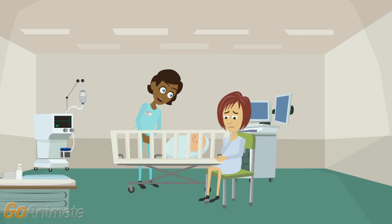I'm going to bend his arms and legs to check his muscle tone. That's good. He is quite active.